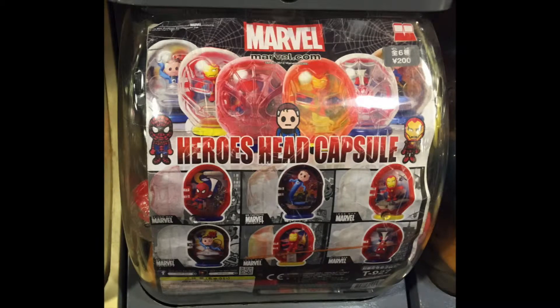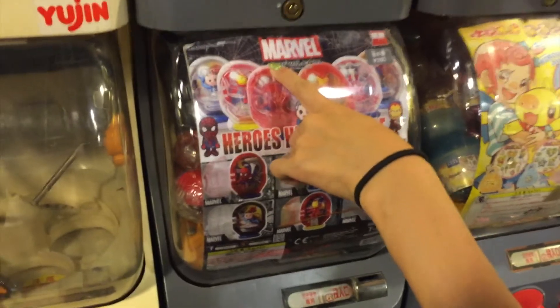Hello everyone! Today I found this Marvel Heroes Head Gachapon in Hong Kong. Let me try.